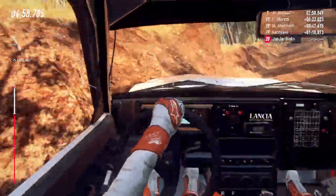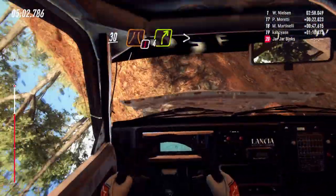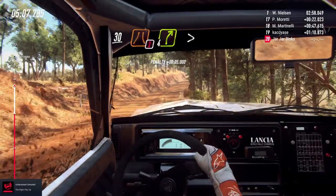30, 30, caution, narrow, four right tightens.